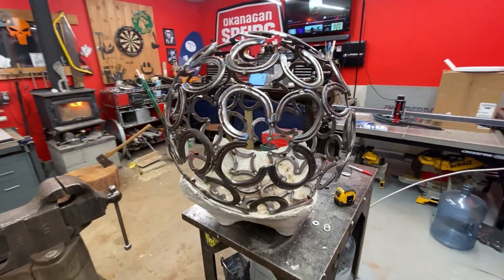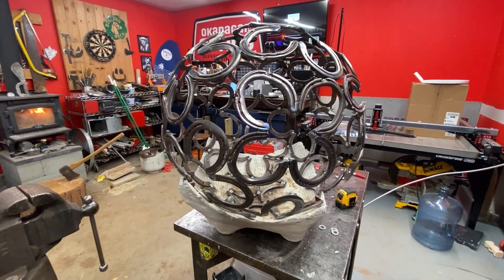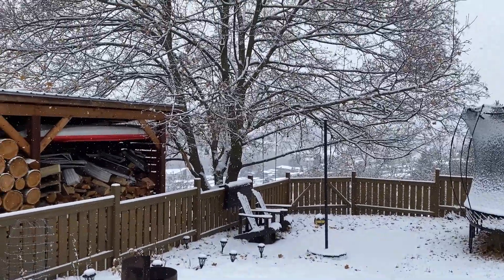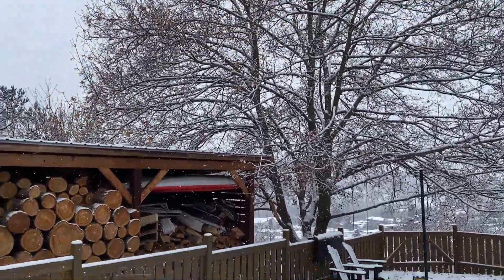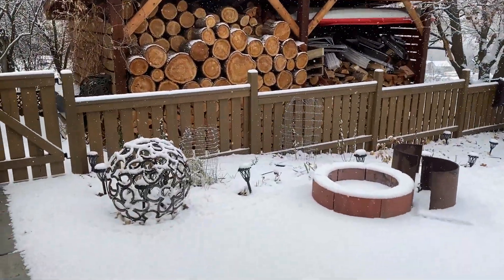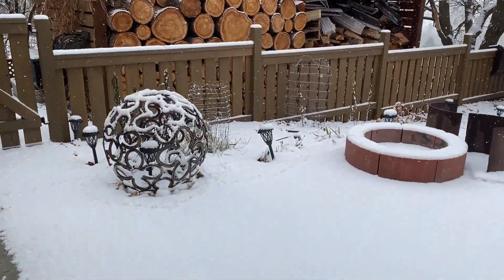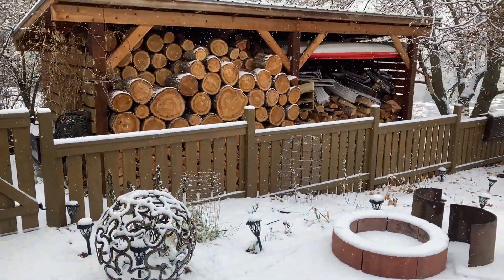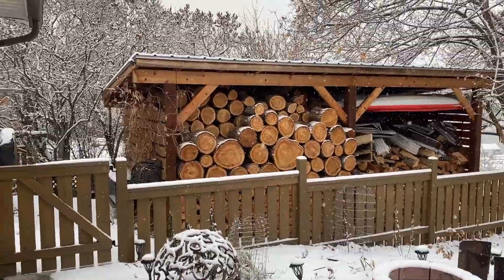I'm going to call it there for this one. See you next time. Oh — first snowfall of the year, and I got this thing parked outside. It looks pretty good. I got a solar light in there. See you guys.